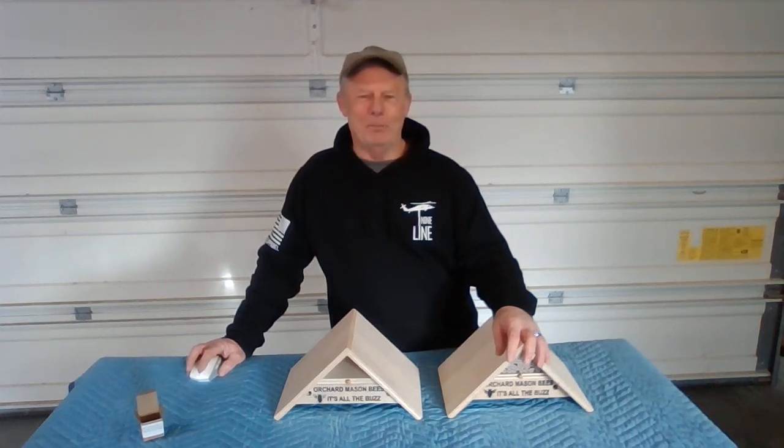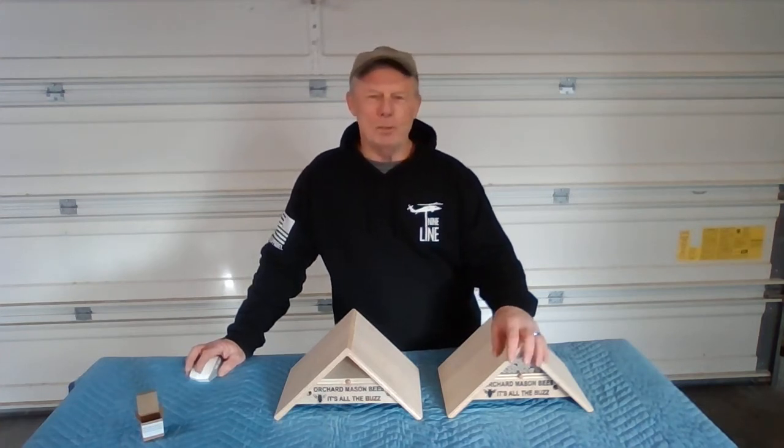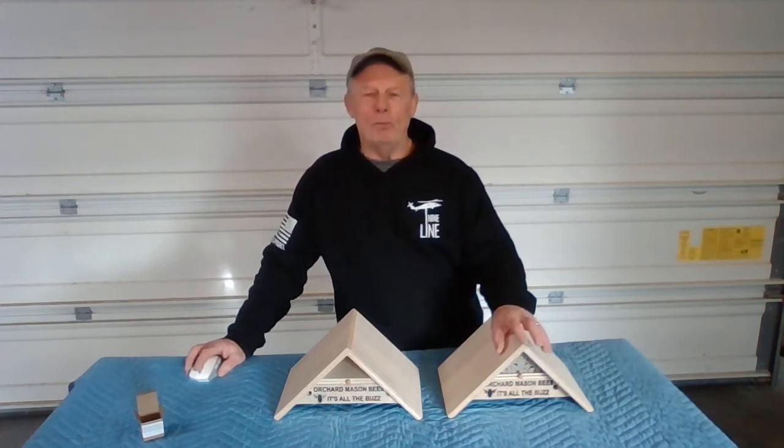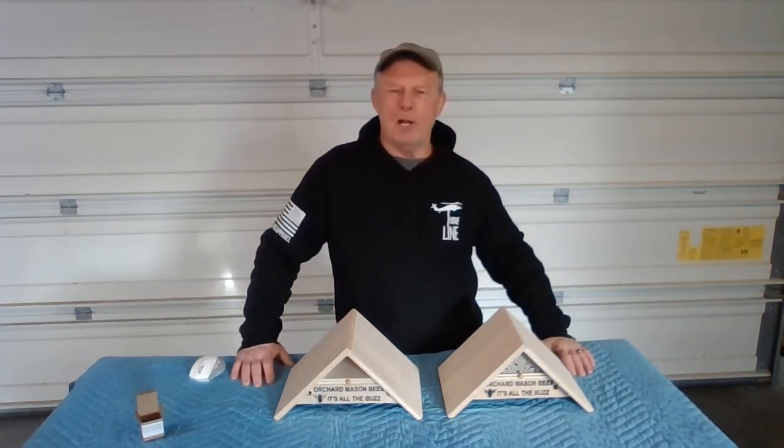Good morning, everyone. Thanks for tuning in. My name is Rick. I want to take a moment to thank everyone who follows me at It's All The Buzz — just let you know how much I appreciate you.